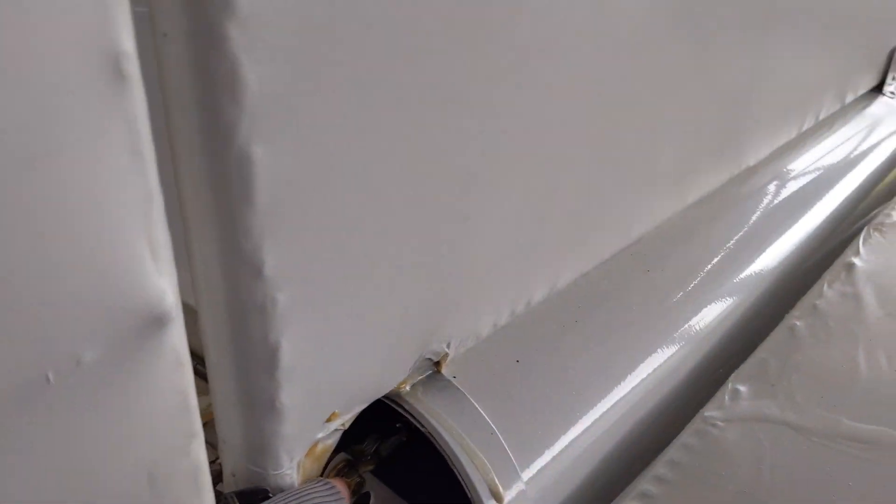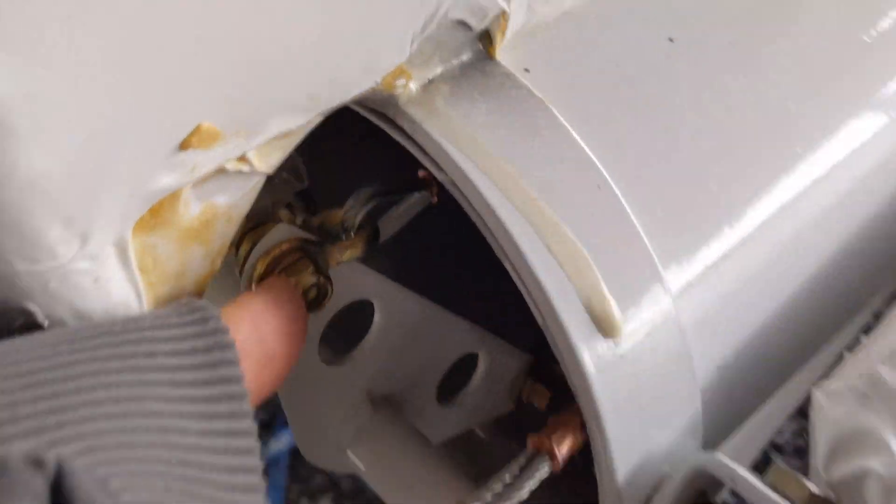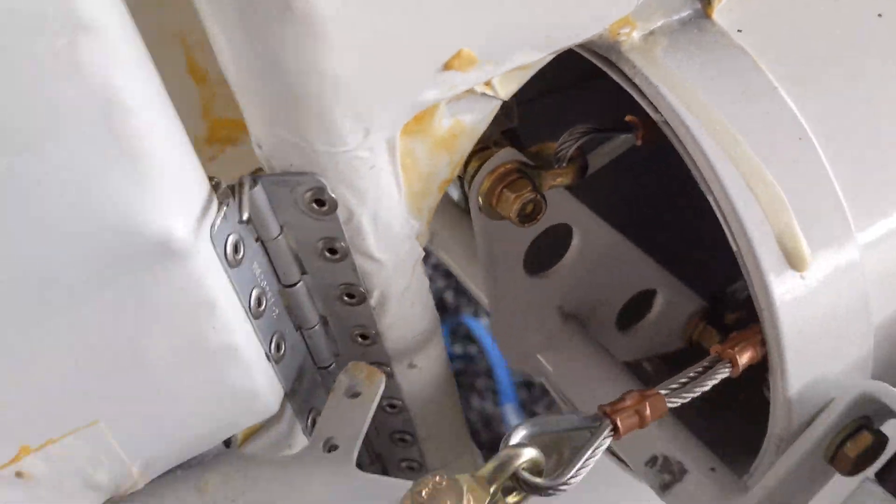The only other thing is I'm just replacing these nuts with castle nuts and cotter pins.